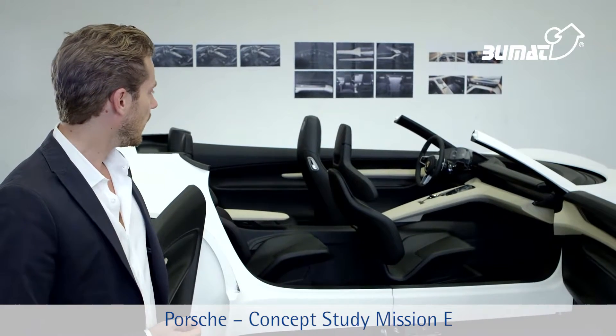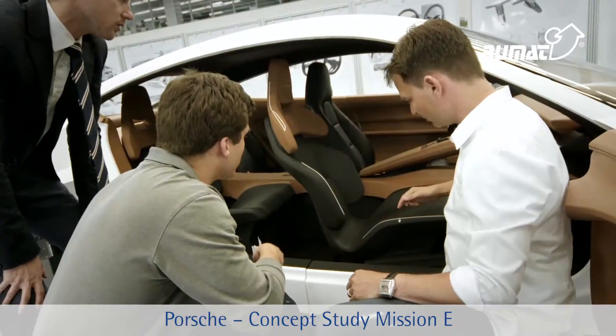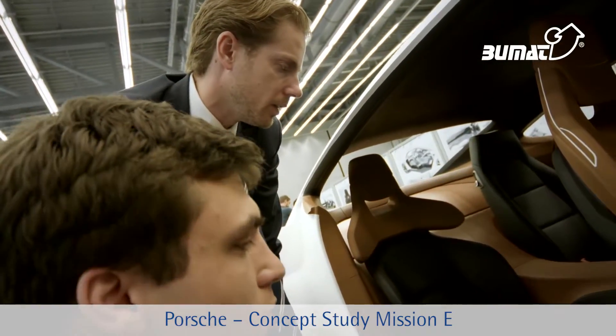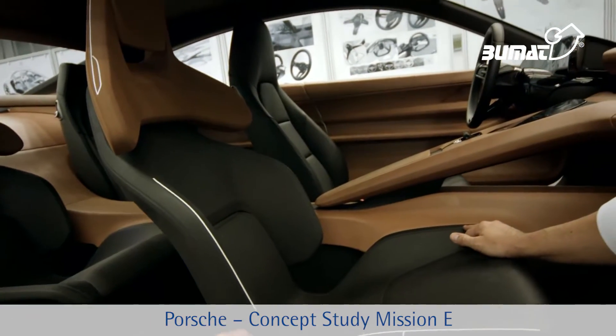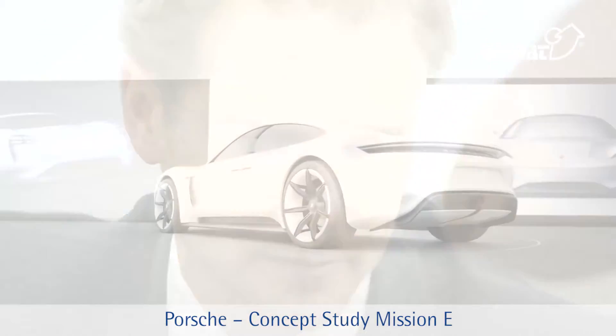Besides that, we did something new with the seats. We've got lightweight bucket seats with a fairly sporty design. Then there's the craftsmanship, of course. The quality of the materials used truly conforms to the highest standards, which is just what you'd expect from a Porsche.